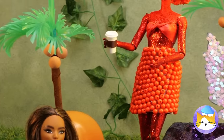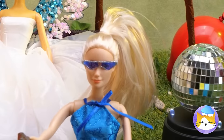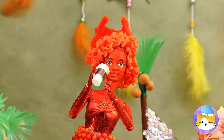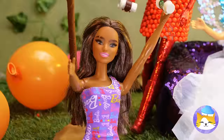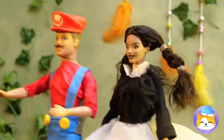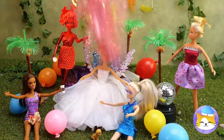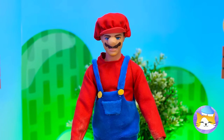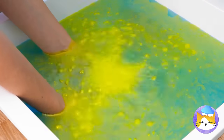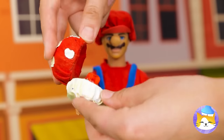Is everyone enjoying themselves? It sure looks like it. Now throw that confetti. Looks like Mario's got a special mystery box bath bomb — just add water and look, it's a mushroom with a ring.